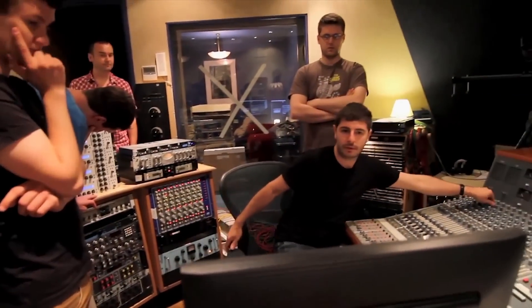I'm also the house engineer here, and I'm here today because I want to know how good the Liquid Channel is and hear the results compared to the original gear.